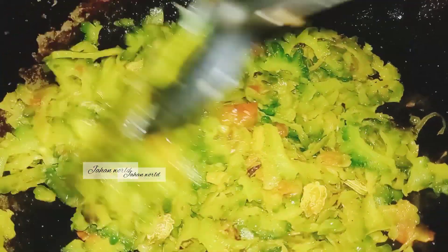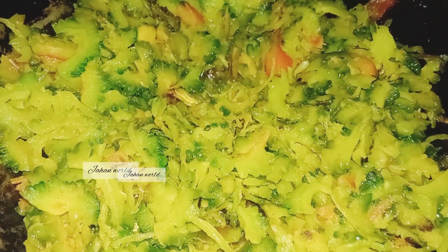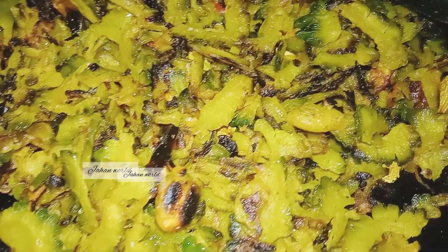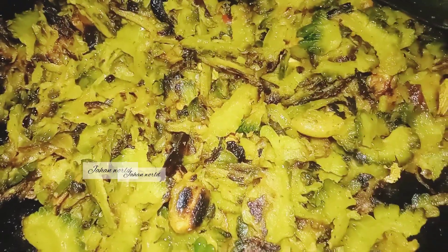I'm going to put it in a little bit. Let's go. So, I'm going to cook it.